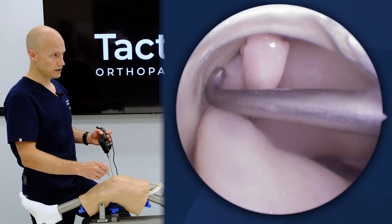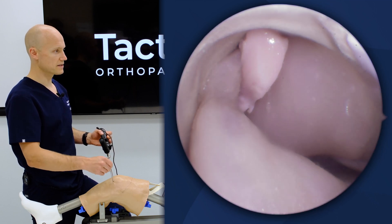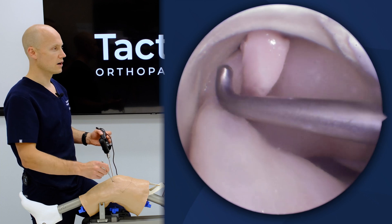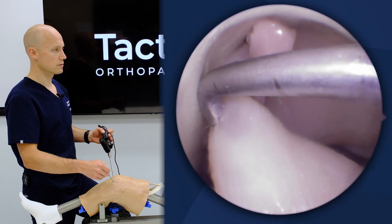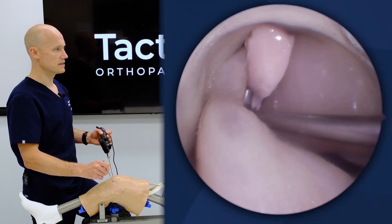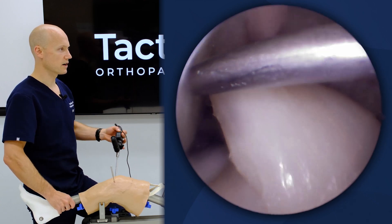The landmarks included in this knee for ACL referencing on the femoral side include the intercondylar notch, a bifurcate ridge, apex of the posterior cartilage, apex of the deep cartilage, and the notch itself to guide us as well.